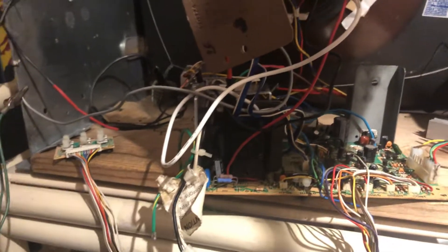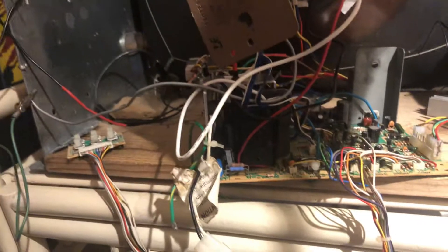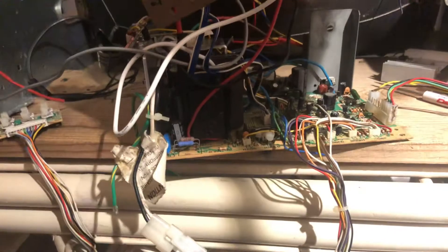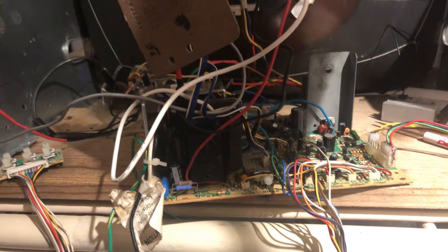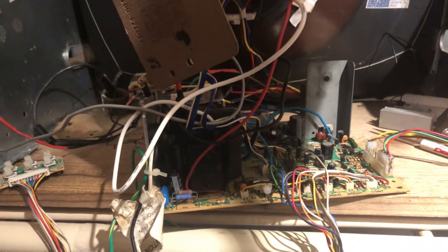This guy was ready to rock and roll — I previously put caps on it, the flyback was good, but it blew up, so Carl sent it back. I put a new flyback, HOT, and fuse on it, and that should finish off this rebuild. It's looking good. I normally don't change the flybacks unless there's a problem — there was no problem previously, but it decided to blow up, so I put a new flyback in this time.